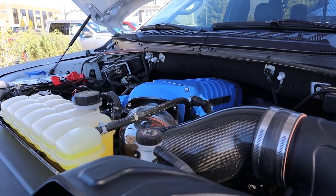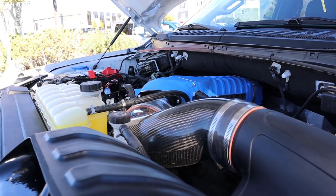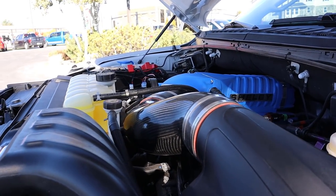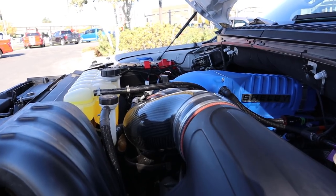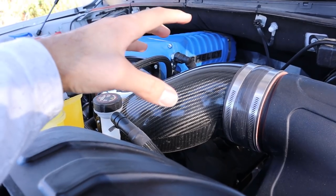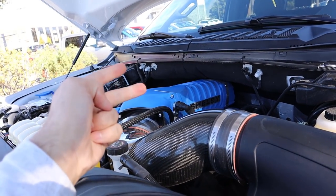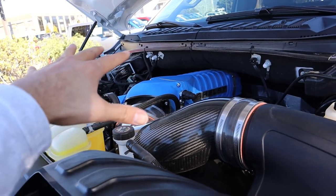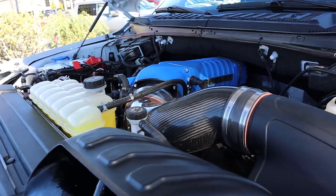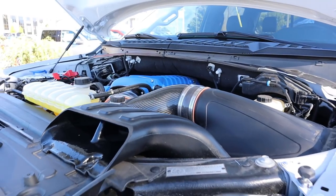Under the hood we have a supercharged 5-liter V8 that goes through a 10-speed automatic transmission. The horsepower output is 770. In terms of torque, they don't have a figure released — I'm guessing it's in the 600 pound-foot range. They've powder-coated the supercharger Ford Performance blue, and there's a carbon fiber tube to the performance air intake. You also have upgraded fuel injectors, throttle body, and a heat exchanger, because that supercharger is going to give off a whole lot of heat.